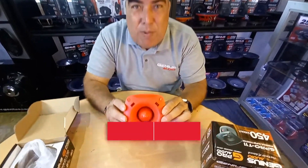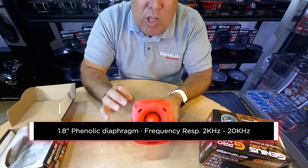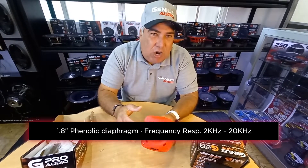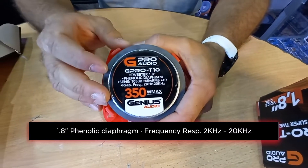Most importantly, it has a 1.8 inch voice coil with a phenolic diaphragm, which gives you a little bit deeper frequencies. The frequency range starts at 2 kilohertz and goes up to 20kHz.